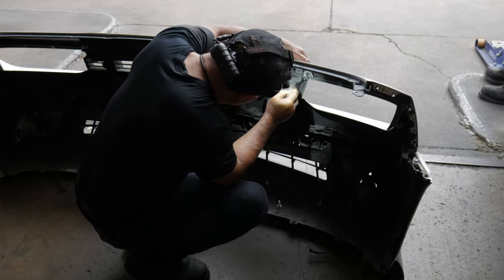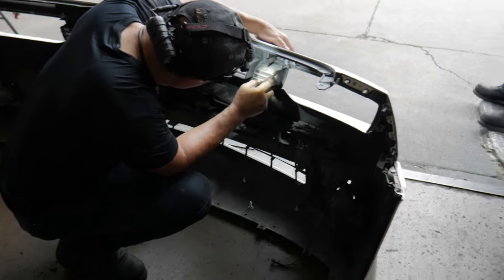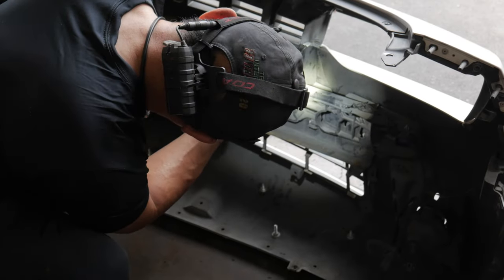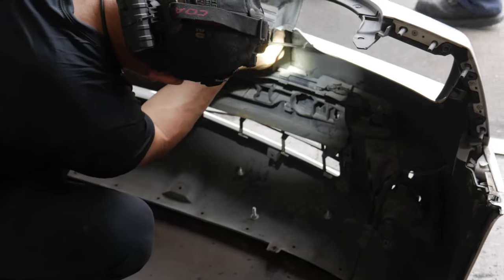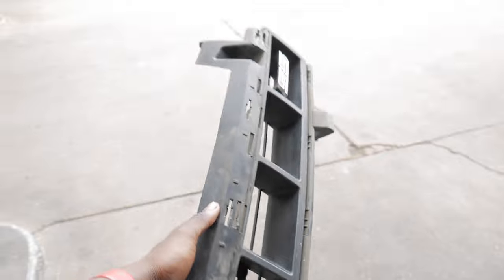See if we can get them out. Oh shit — I'm messing up my paint now. Thank you Paul in the chat! Got the old grill out — the piece-of-crap grill we don't give a damn about. Got it out, now it's time to put the new one in.